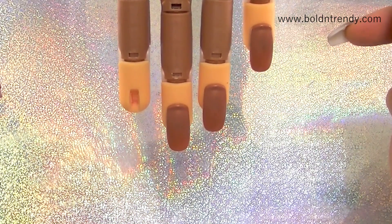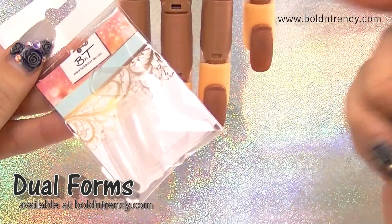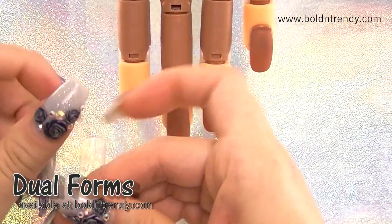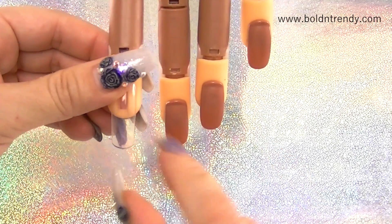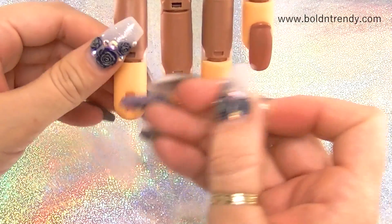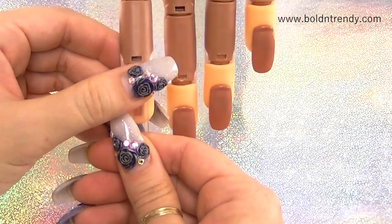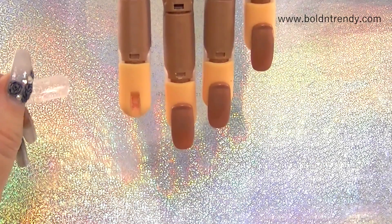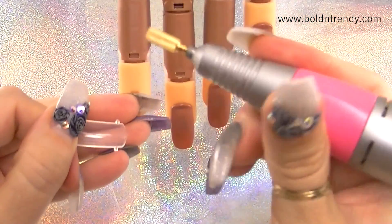Next I'm going to use these — these are like the dual forms. The way you normally use them, the little tabs go in front at the free edge. But we're not going to use them like that. We're going to flip them over, because we need those little tabs on the back, on the cut hole area.